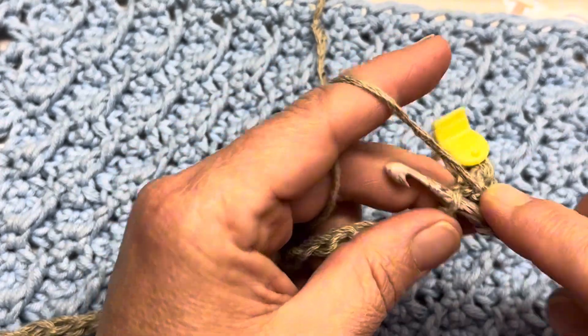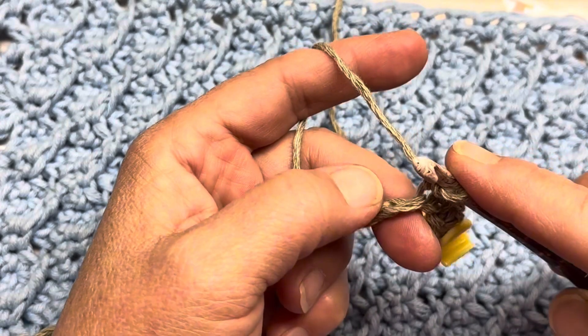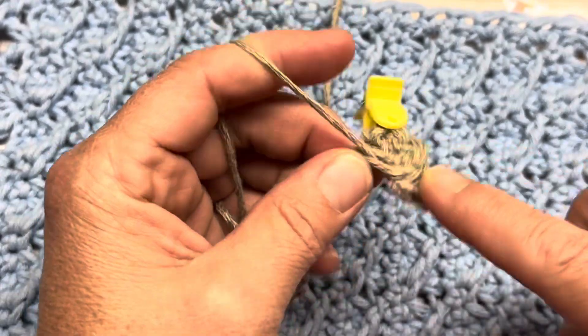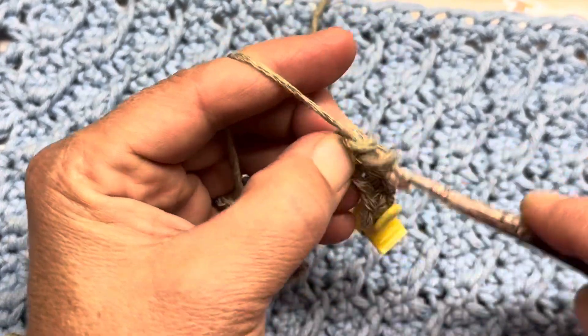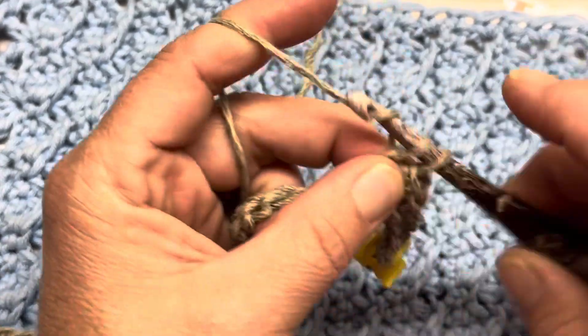Here's where you put your stitch marker to make sure when you come back to it you don't lose track of that very first stitch. You're going to work all the way to the other end, placing 1 single crochet in every stitch along your chain. Once you have reached the end, I'll meet back up with you and we will do the second row, which is the second row of our repeats. Single crochet for row one, and I'll meet back up with you for row two.